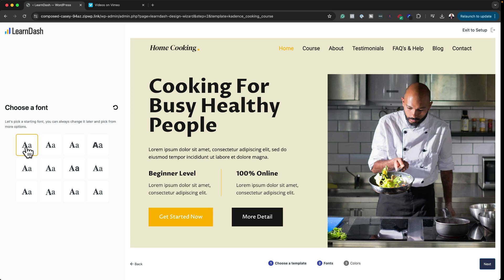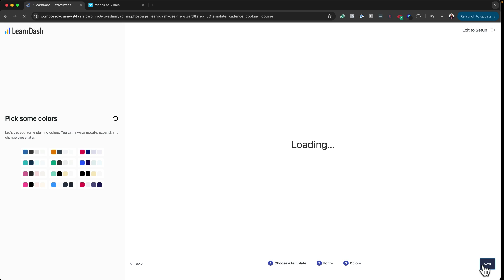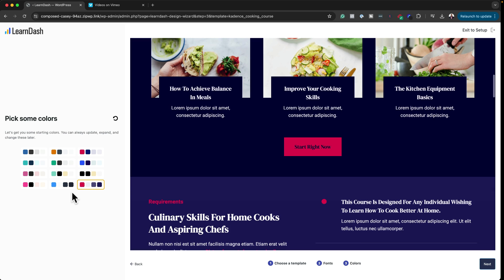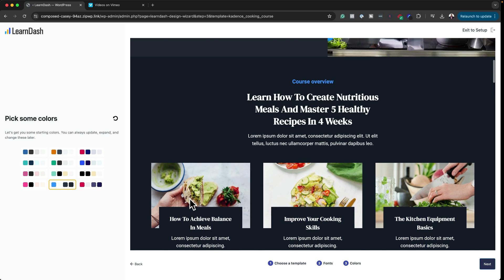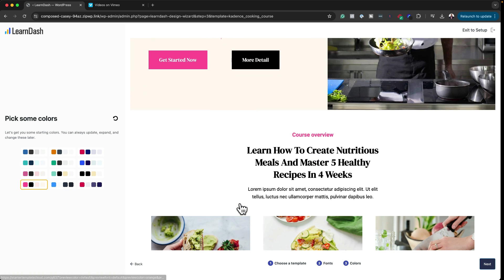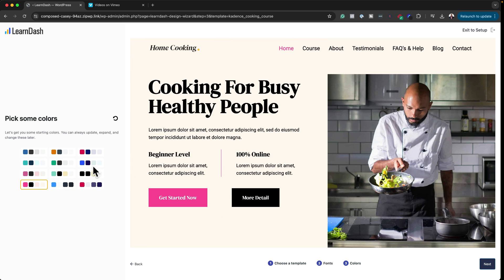Let's settle on this font here and click Next. Now it's time to choose your colors, and we have some color palettes. I really like how easy this flow is. There's also a dark mode option, which is a big plus. I really love the fact that I can go in here and choose my colors.